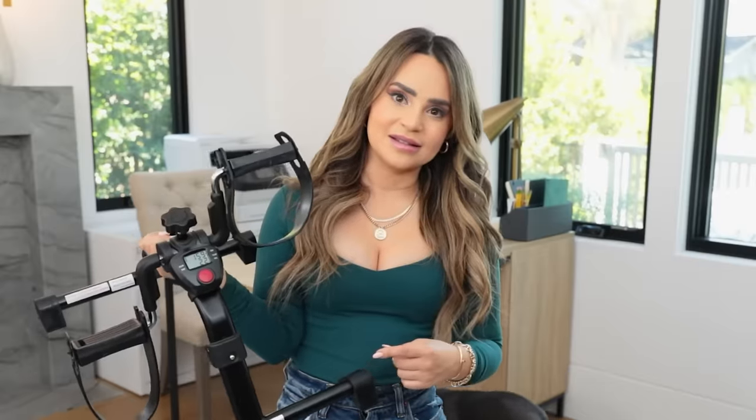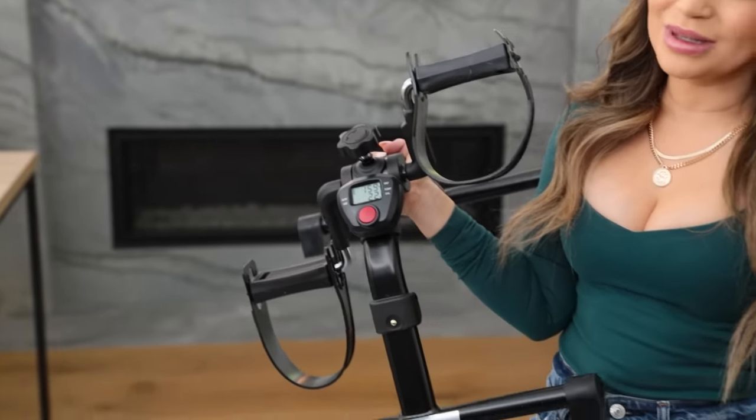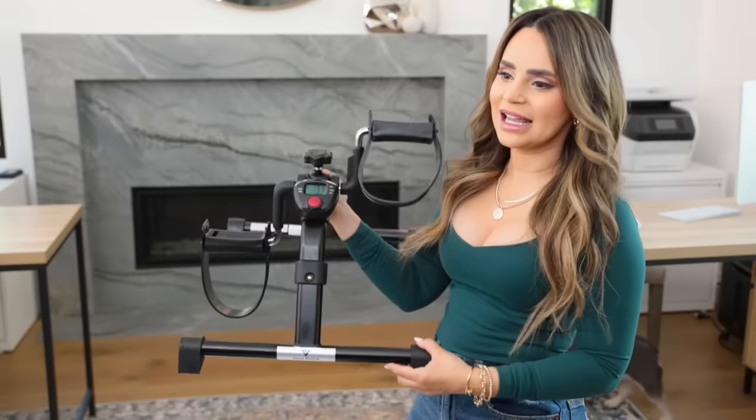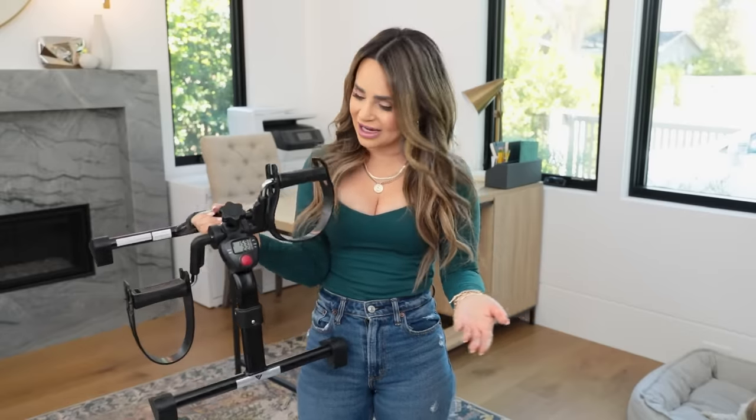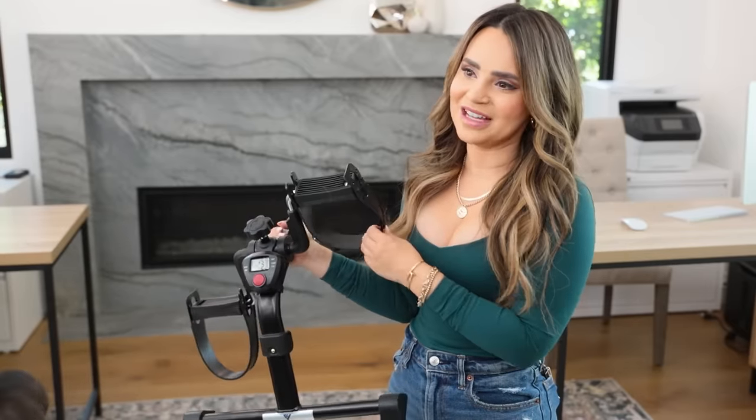It's not worth the $50. I would say save your money and get the good one. This one is an absolute pass. It was less expensive than the other one, but it did not work at all. I didn't like that it was super lightweight and it moved around underneath your desk. I didn't like the resistance — even on its highest setting, it wasn't that high. And it was really hard for me to get my feet in. Save your money for the good one.